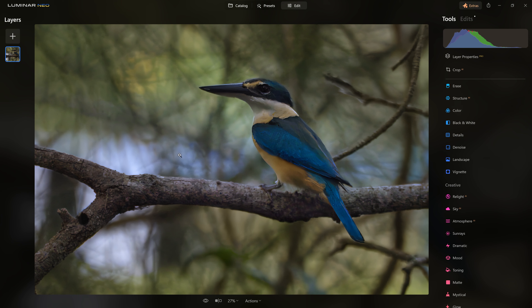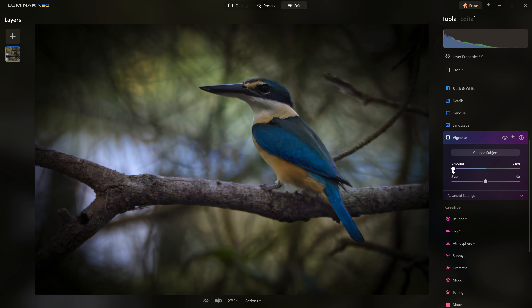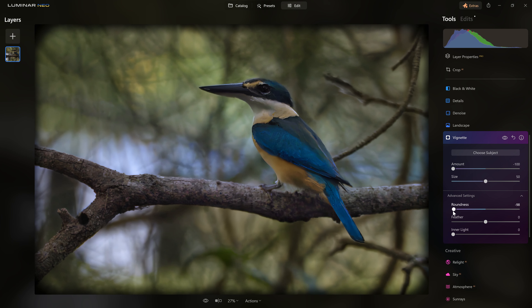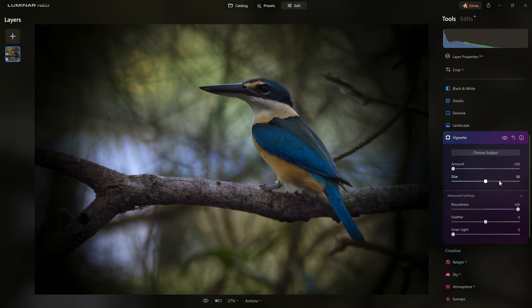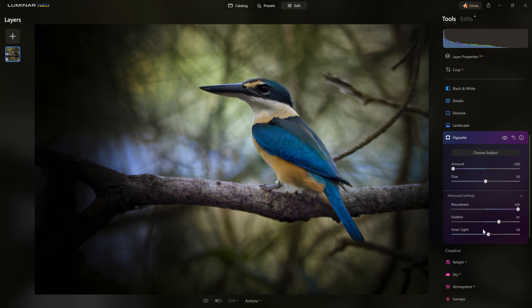One other thing that can help draw our viewers' attention to the bird is to use a vignette. I'm going to drop the amount down fairly far into negative territory so we can see what's going on. Grabbing the roundness slider — taking it to the left makes the vignette adhere closer to the edge of the frame. What I'd like is to create more of a circular aperture that frames the bird nicely when I click on the subject, and we can feather that effect and then brighten up the center of the frame.